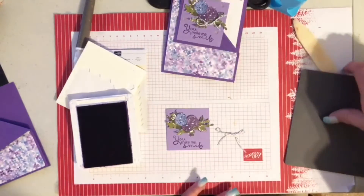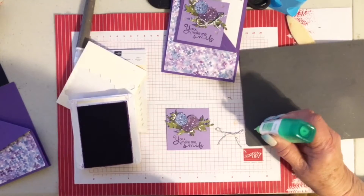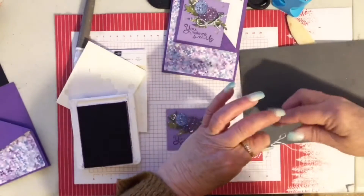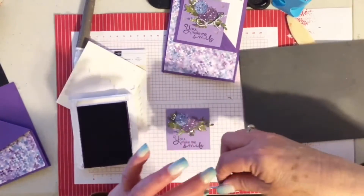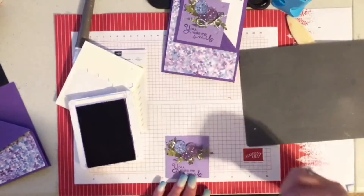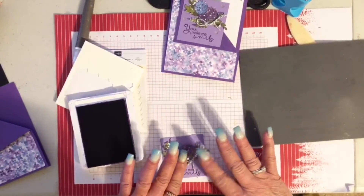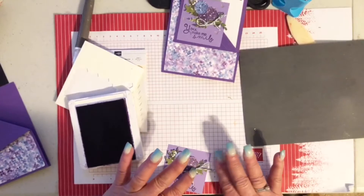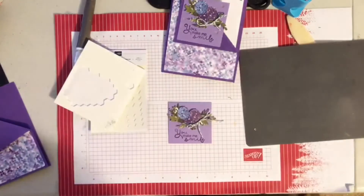I'm going to put a drop of vinyl adhesive on my mat — just a little dot. I could use a glue dot, that would work too, but it's just so little that I don't need a lot. I just need to get some glue on there and then try to make it so it doesn't cover up the words. I always have trouble with things sticking to my fingers more than they stick to the cards — but there we go, that worked out pretty good.